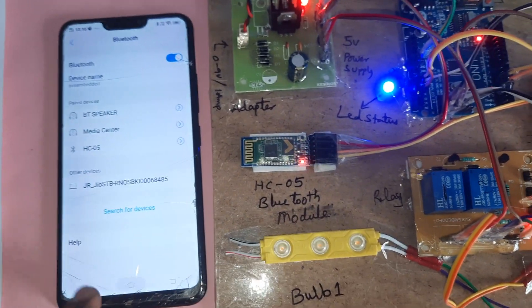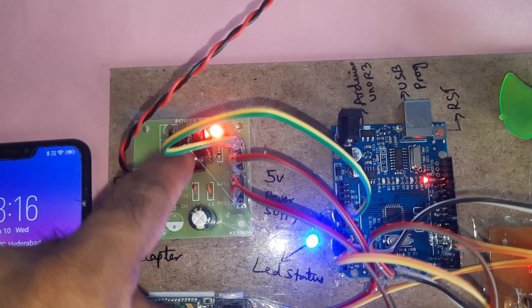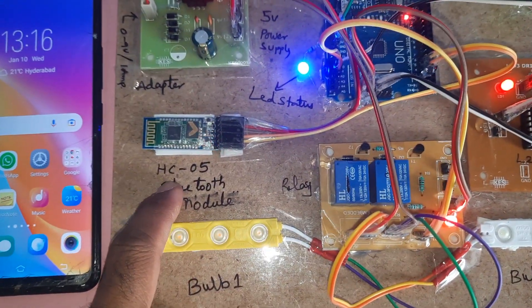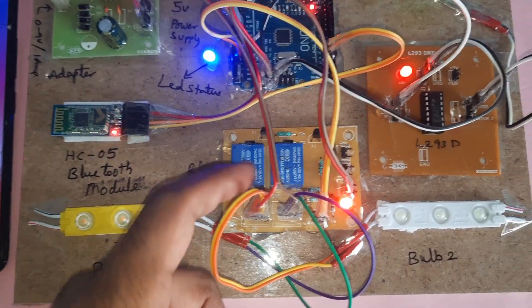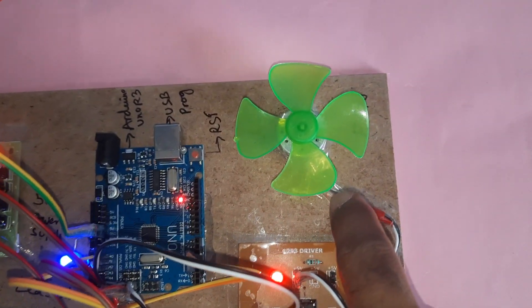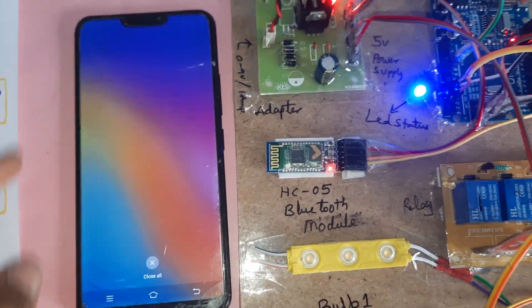Let's go to the breadboard. The components are: a filter capacitor, 7805 regulator, one LED, 5-volt power supply module, Arduino Uno R3 board, HC05 Bluetooth module, bulb one, SPDT relay one, bulb two, relay two, L293D driver IC, and a small DC motor. Now close everything and install the app.